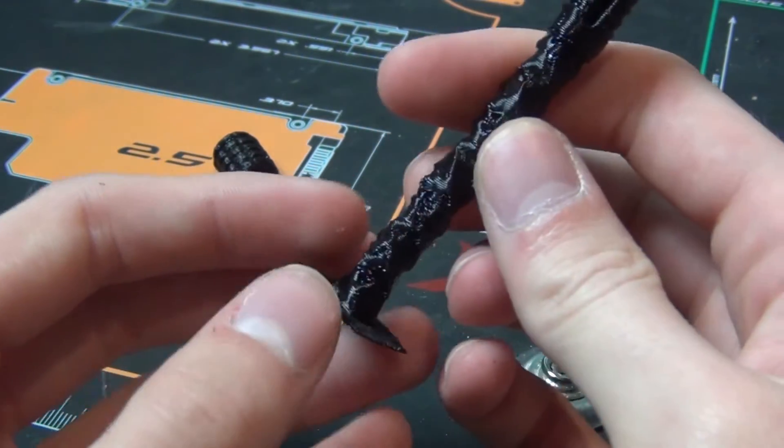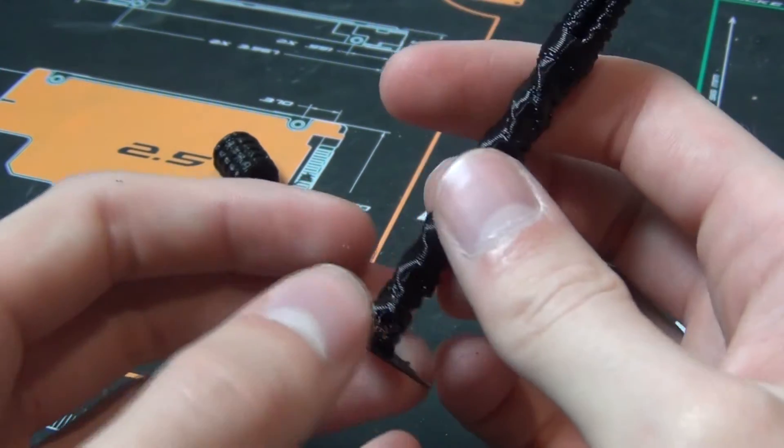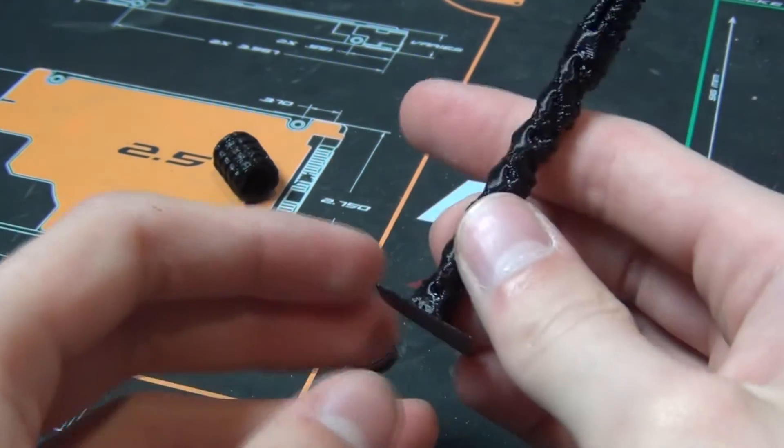Maybe more layers on the outside will help too. So let's try this again.